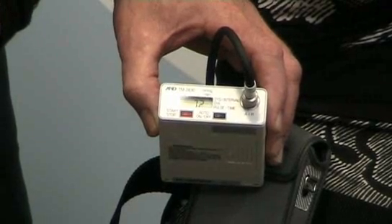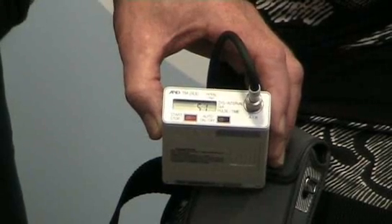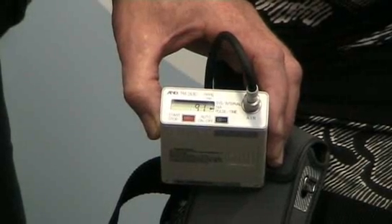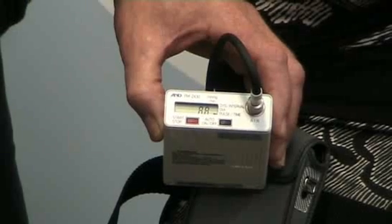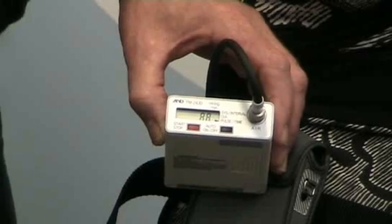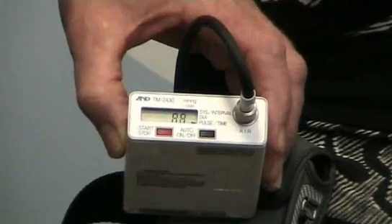The important thing is the patient must remain still and quiet while a reading is taken. As soon as the inflation starts the patient should stand still. The monitor is set for every half an hour and every hour, so the patient knows approximately when it will start to inflate and can prepare accordingly. Once the inflation and deflation is complete, the reading is displayed five or six times and then goes back to the time mode.